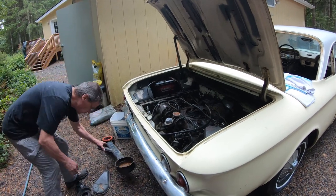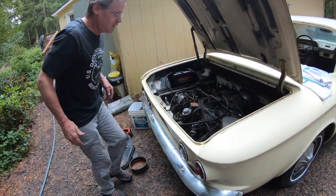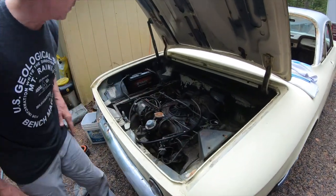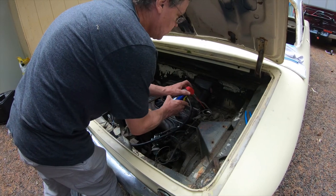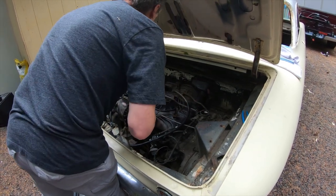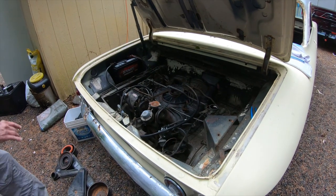After removing the air cleaner, we're just going to see if the engine will fire. The battery was completely dead, so just a little shot of WD-40 into the carbs. We're not going to run gas yet — just checking.